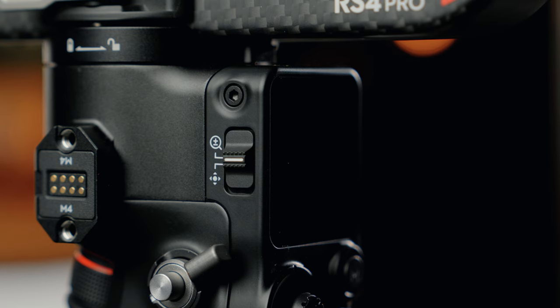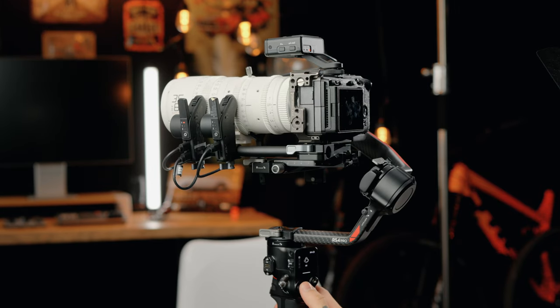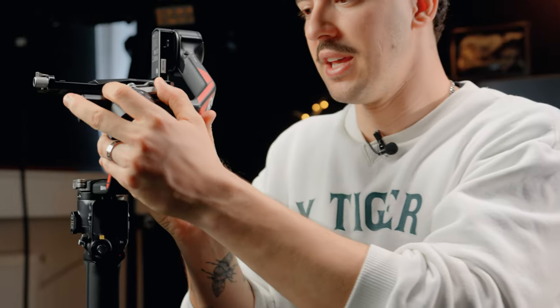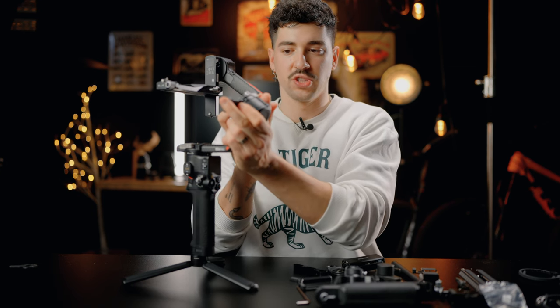The DJI Ronin RS4 Pro is all about integrating new things. We now have a joystick mode switch that allows for quick switching between zoom control and gimbal control — they did this because you can now put two focus motors on the same setup. And with the 15mm rods, we can adapt our focus motors to so many different kinds of rigs. Another cool improvement is the new dual bearing system for the roll axis, making it much easier to move and balance the roll axis back and forth.